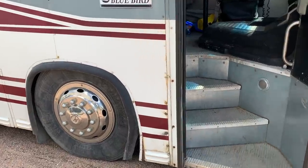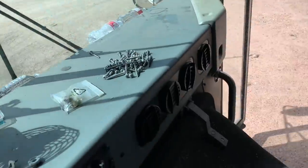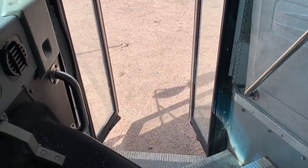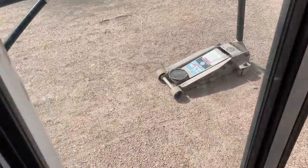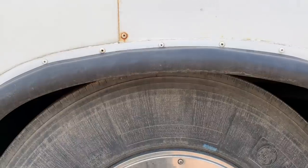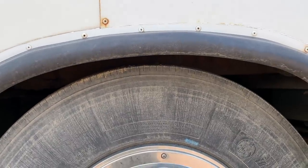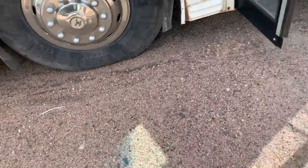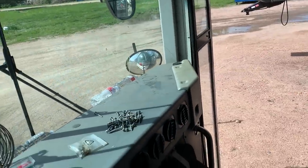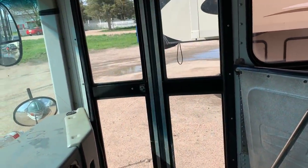All right, let's fire up the kneeler. We got air pressure — ready. There we go! Next thing: how does the door work? Look at that!